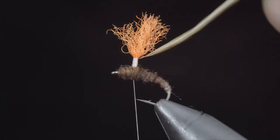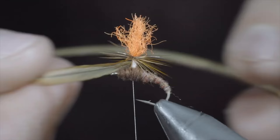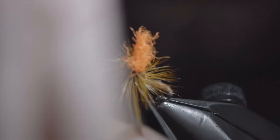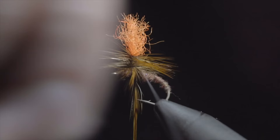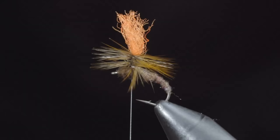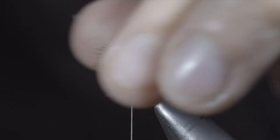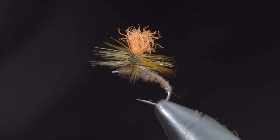Grab your saddle feather and begin to hackle it around the post in close touching spirals until you reach your thread. If you find your hackle is a bit sparse, you can tie in two feathers. Once complete, secure in place — trying to prevent trapping any fibers beneath — and snip the excess free. Trim your pair of posts to length and color in your thread to match whatever body color you decide on. Snip the excess free and clean up any trapped feathers.